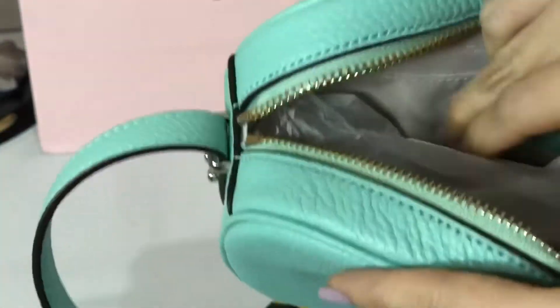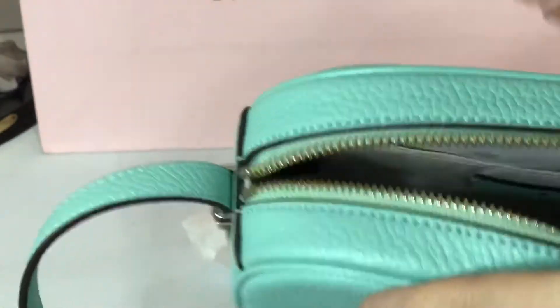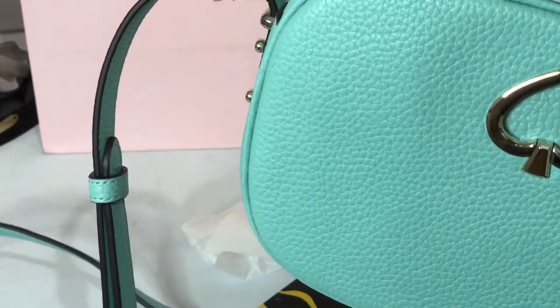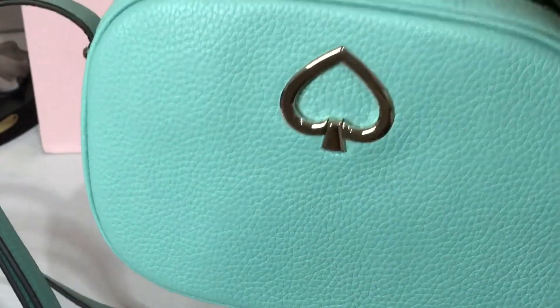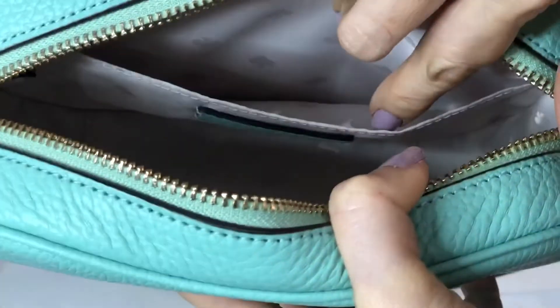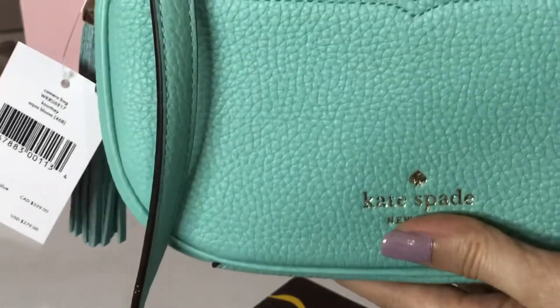So the inside — the color of this is Aqua Bloom. It's called Aqua Bloom by Kate Spade. It looks quite like teal. There's a multifunctional pocket there, and three card slots over there. And an outer back pocket.